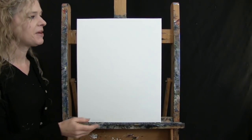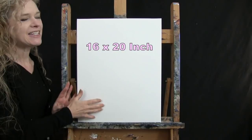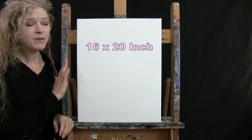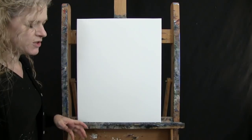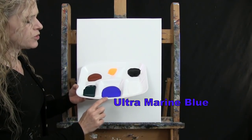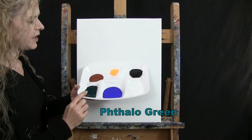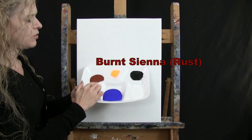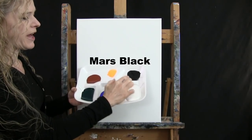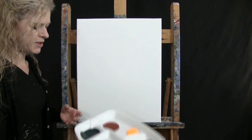For my materials today I'm going to be using a stretched and primed 16 by 20 inch canvas. If you're painting along with me you can certainly switch up the size but that's what I'll be using. I'm going to be using acrylic paint today. My colors are Titanium White, Ultramarine Blue, Phthalo Green, Burnt Sienna which I will call Rust, Fluorescent Yellow Orange and Mars Black. Of course you can switch up those colors but that's what I'll be using.